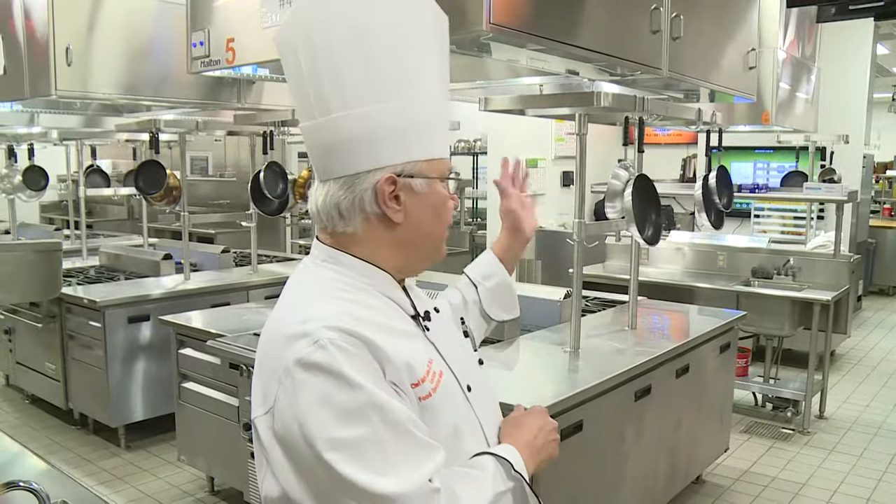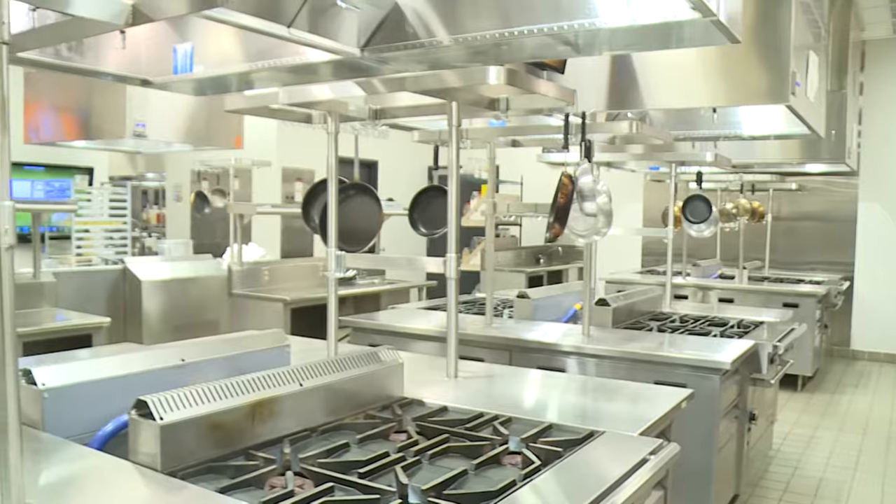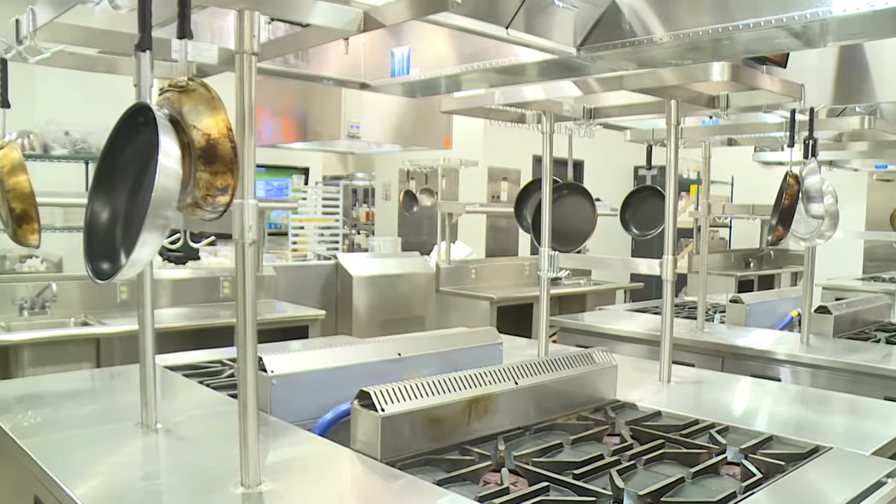What the students will be competing in is our Oklahoma State University skills lab — the culinary skills lab, the Dick Autry and Jim Anderson skills lab.